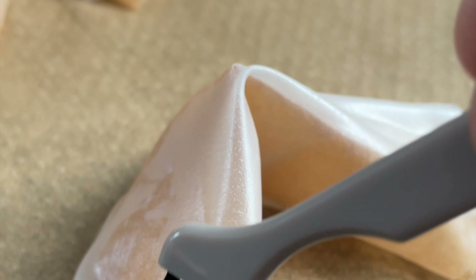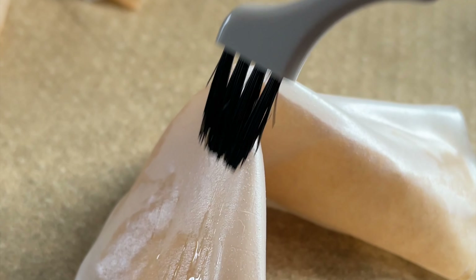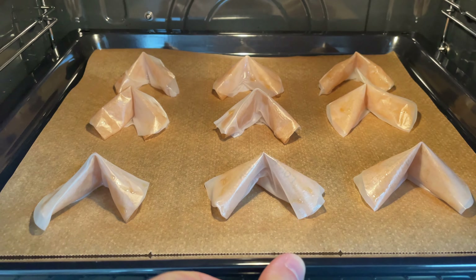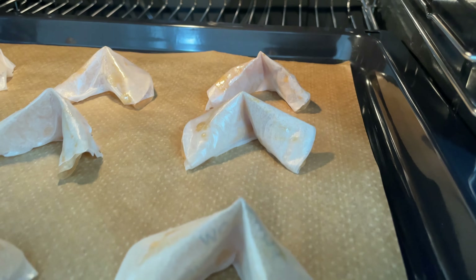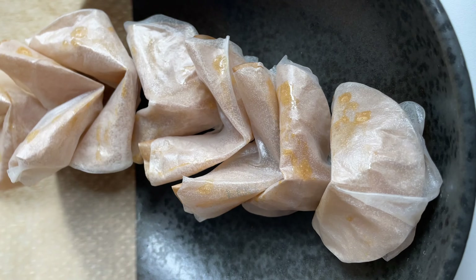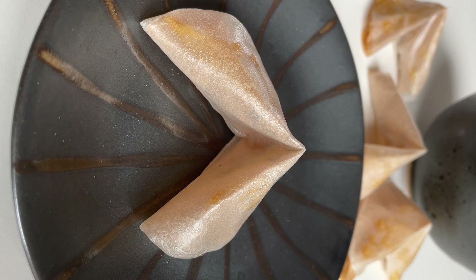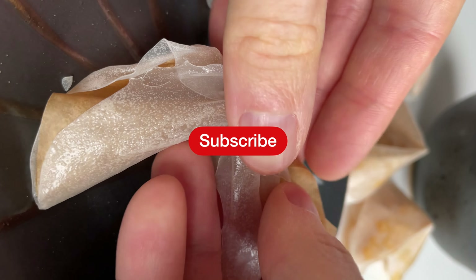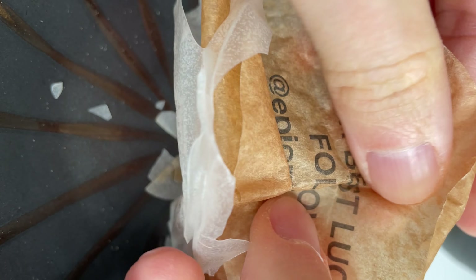Coat them with just a tiny bit of maple syrup. And bake them at 350 Fahrenheit for just 5 minutes. Now let your friends and family find out their fortune. Thanks for watching.